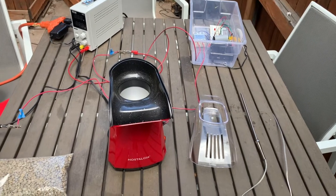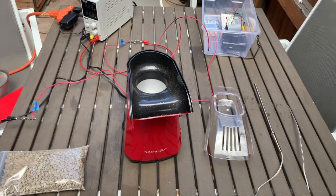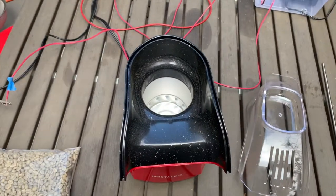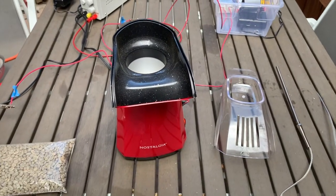Hi, my name is Gavin, and I was working with Tanner on making an automated coffee roaster. As you can see here, we used an electric popcorn popper.